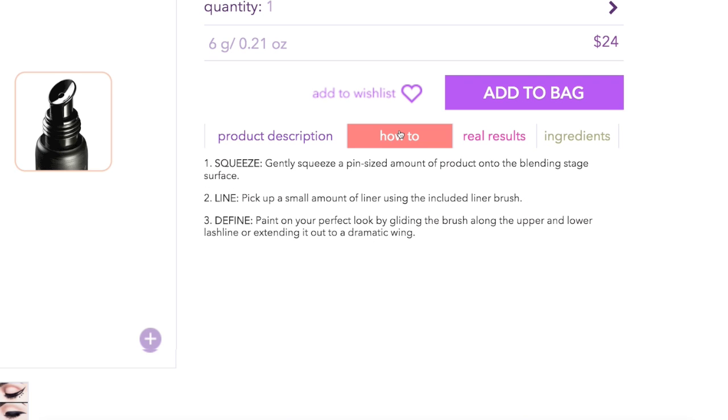To use, you gently squeeze a pin-sized amount of product onto the blending stage surface. Then you pick up a small amount of that liner using the included liner brush and define your eyeliner — basically draw it on where you want to. So there you go, that is that.